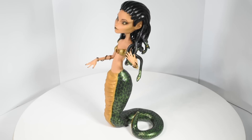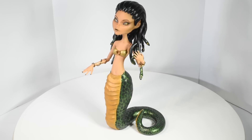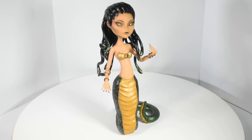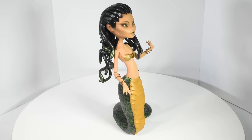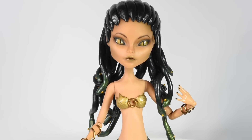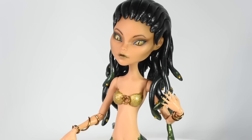Hi guys! In today's video we'll be making this Medusa and Spite doll repaint. I've been thinking about doing this type of doll for a while, so I was really happy when some of you guys started requesting it. I decided on giving Medusa a snake tail as well as snake hair, but obviously that's up to you. Let's get started!